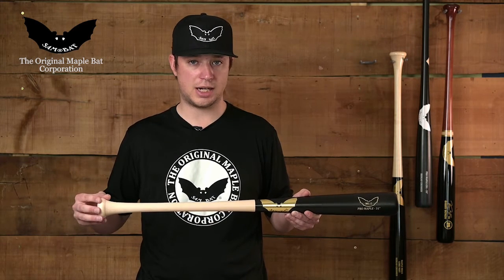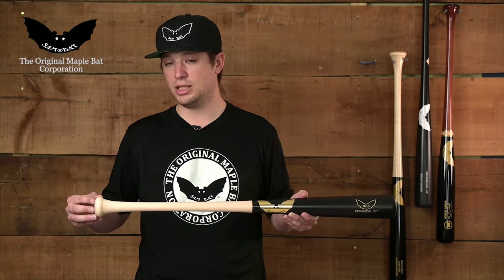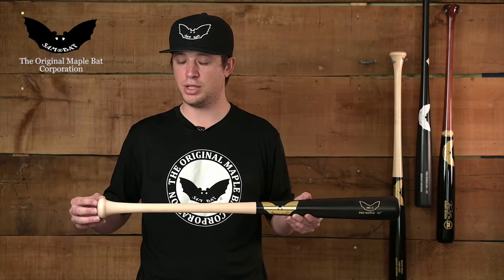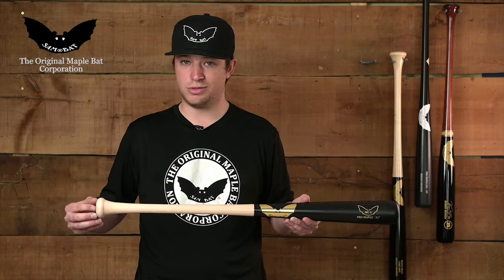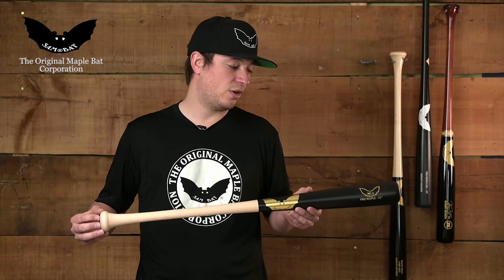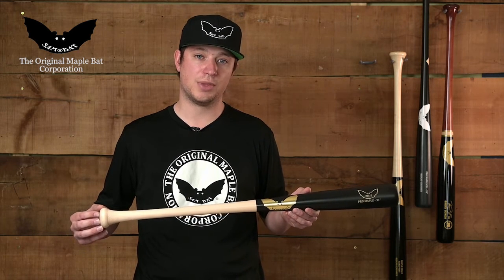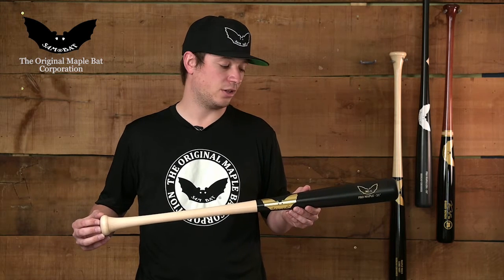Even though it's not similar to what you would feel in a composite bat handle, it still is going to be very comfortable and easy to get used to. It's not something that is going to be uncomfortable right away — it's something you can pick up and swing right away. Even though it is Drop 5, it's still going to be nice, dense wood, durable and very balanced. It's a great way for players getting used to hitting with wood to really pick up a wood bat and become a great hitter.